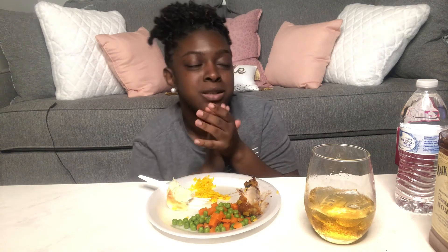But yeah, y'all, that's all for this video — I've really just been chit-chatting about nothing. Don't forget to like, comment, and subscribe, and I'll catch you in the next video!